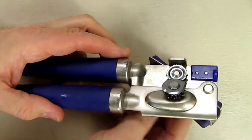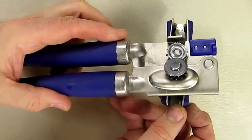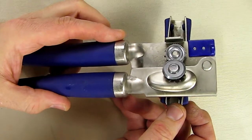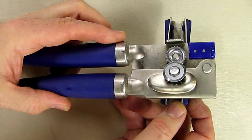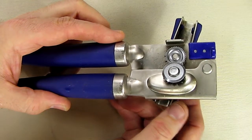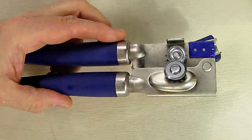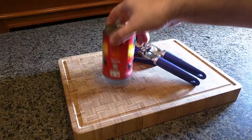I'm going to demonstrate this product, which is real obvious — everybody knows how to use a can opener — but I'm going to show it anyway to give you an idea of how well this works after eight years of relatively heavy use. So let's go do that right now. Here we have a standard can that you're going to open up with an opener.